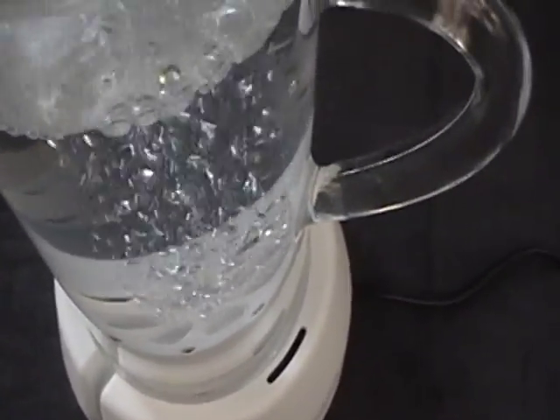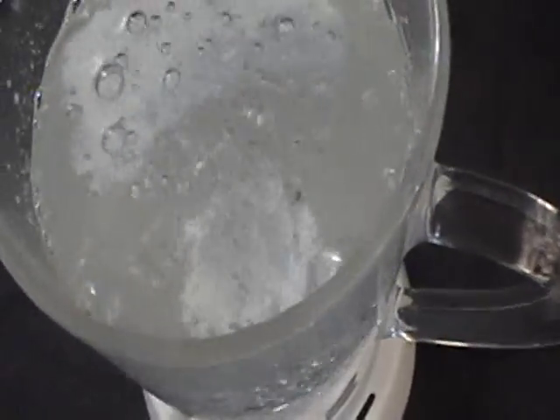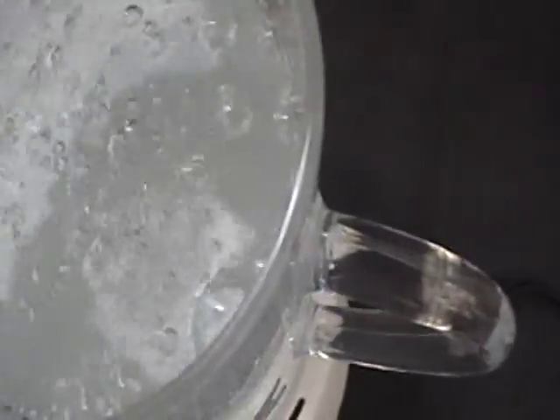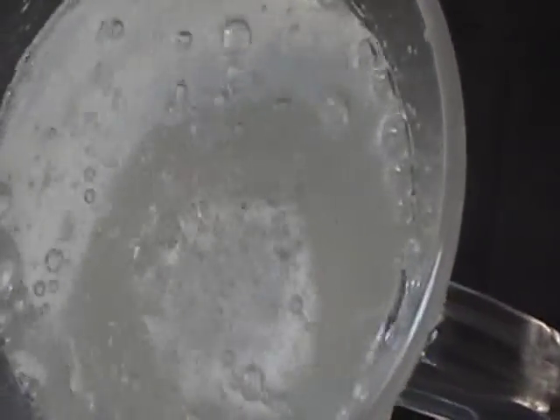I just want to take the top off so you can kind of see it working. Like I said, that's all oxygen in the water.